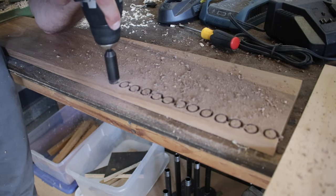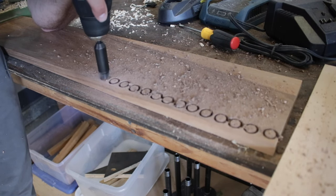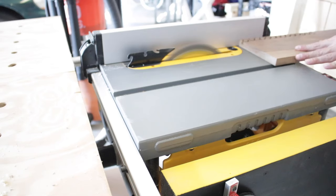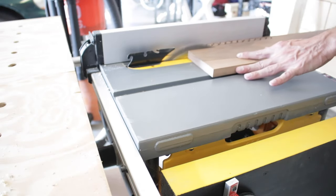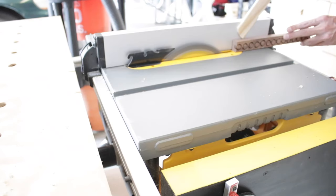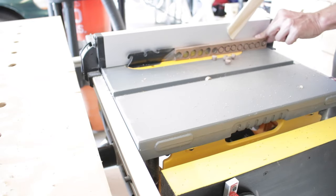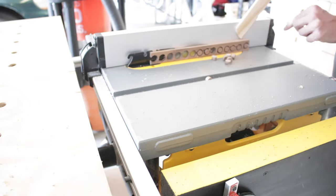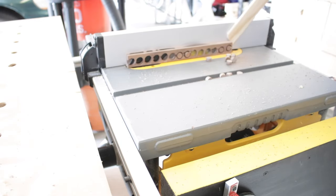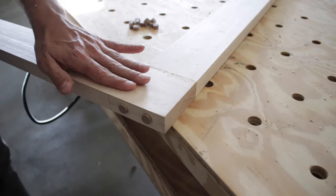Now I get to turn my attention to something brand new — making my own plugs. I had a scrap piece of walnut and bought a plug cutter; it attaches to your drill, you drill the holes, then take it to the table saw to cut them out. I cut the strip down so the plugs were closer to the blade, then flipped it on its side, moved the fence in, and slowly worked it across the blade. The plugs fell right out — and I didn't lose a finger! The good thing about these is that they are tapered, which means they'll plug in really nicely. I just used a mallet and tapped them in.